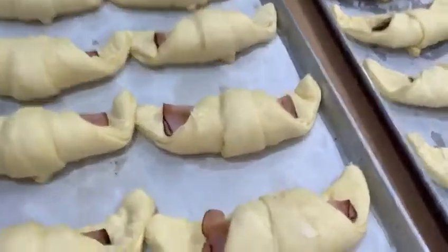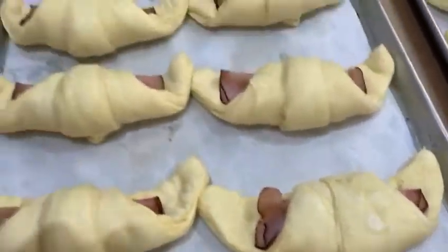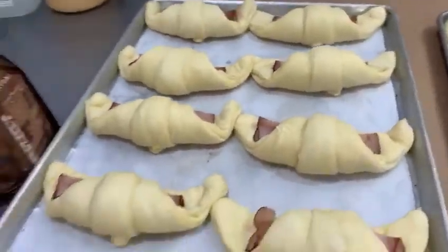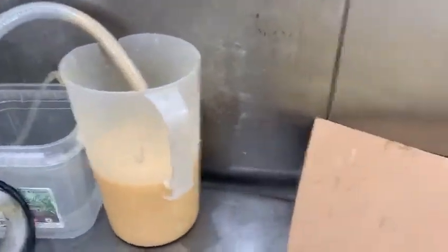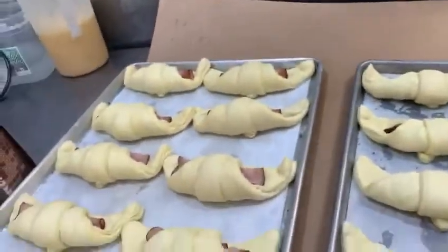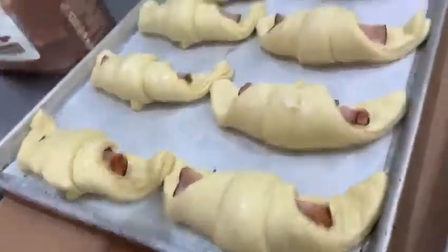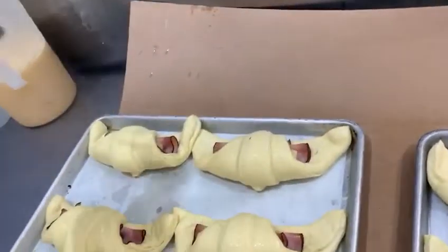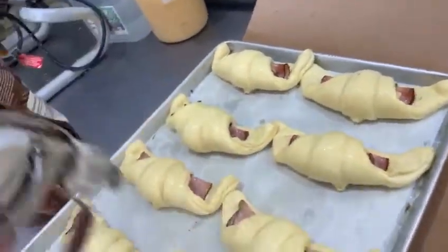We showed you how we make the ham and cheese croissants. Now they're approved. And what we're doing now is we use an egg wash, and we spray them with eggs. You can see it — they add a nice color to them.